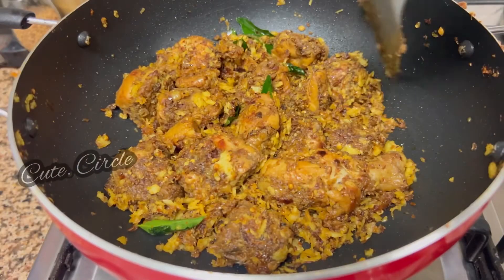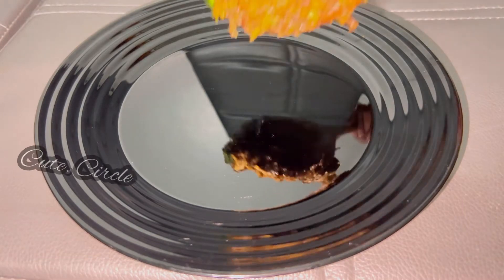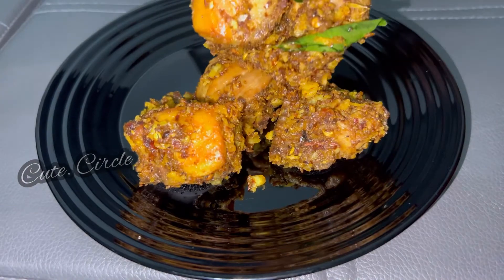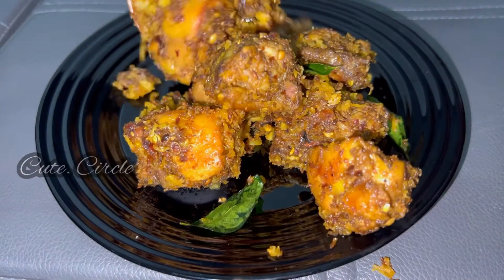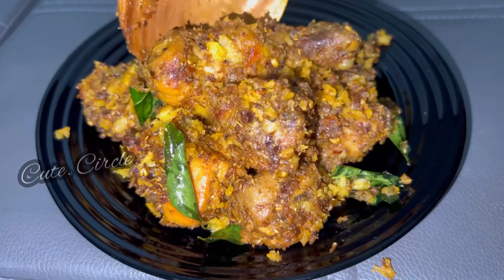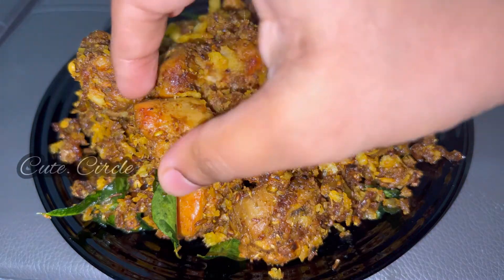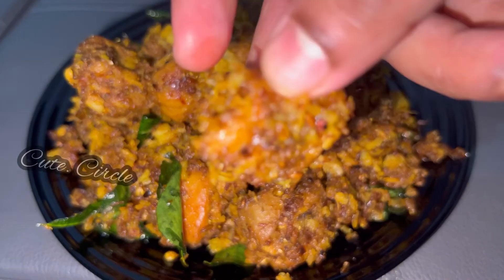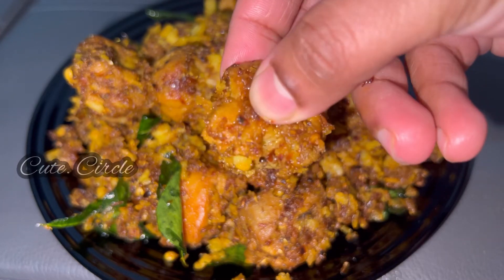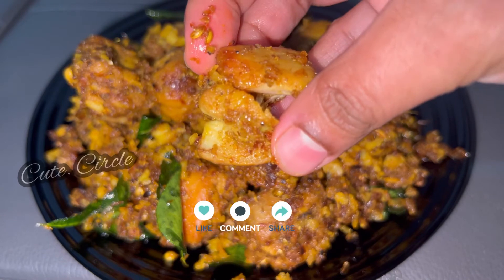We are going to get a flame of heat. It is easy to use and it will taste good for the chicken fry. Now we are going to get the oil and make it healthy. If you try this, please give me a comment. If you have any feedback, please comment below. Please like this video. See you next time, bye bye.